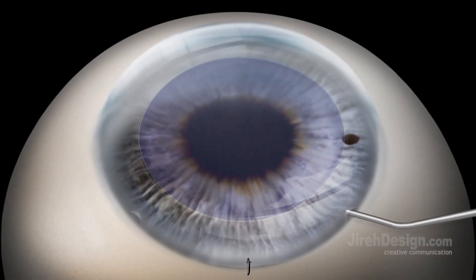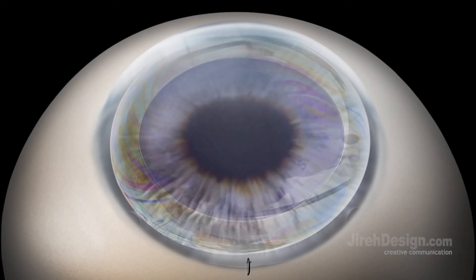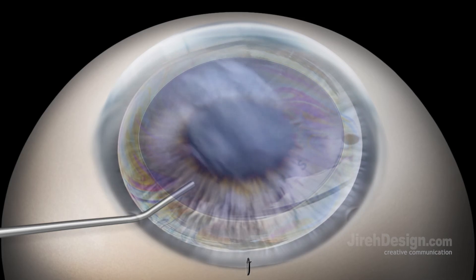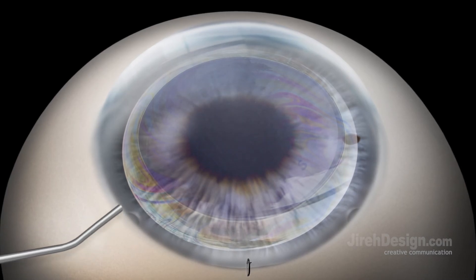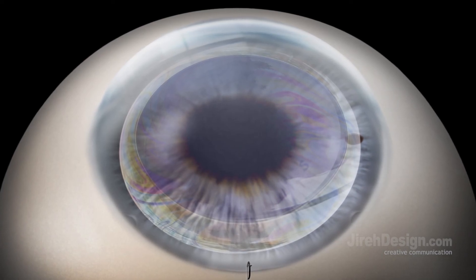Once centered within the imprinted 8.75 millimeter area, air or a 20% SF6 gas-air combination is injected slowly under the graft. BSS is then used to perform a gas-fluid exchange using a cannula through one of the paracentesis ports. Enough fluid is left in the anterior chamber to allow fluid to flow between the posterior and anterior chamber through the peripheral iridotomy, minimizing the risk of pupillary block from the air or gas in the anterior chamber.